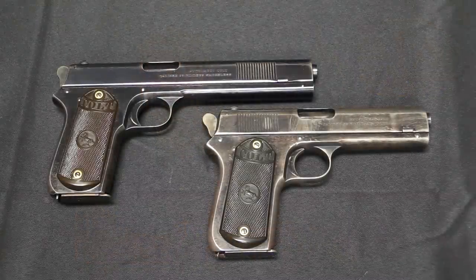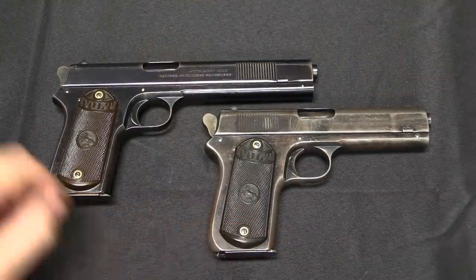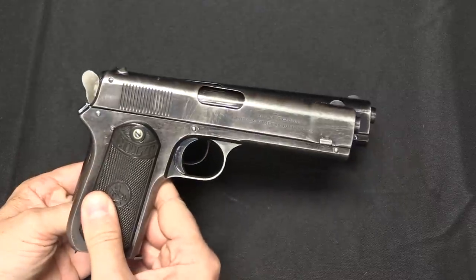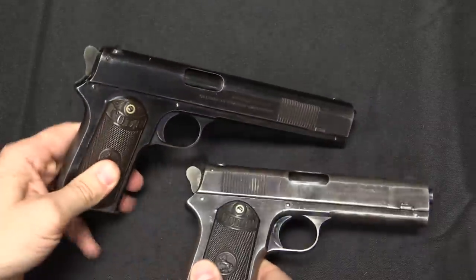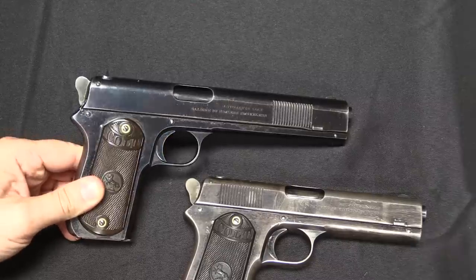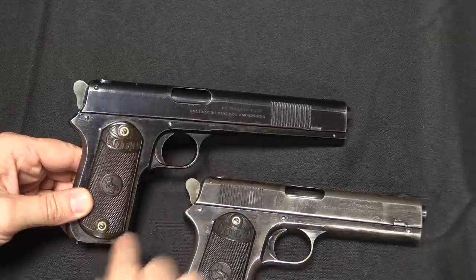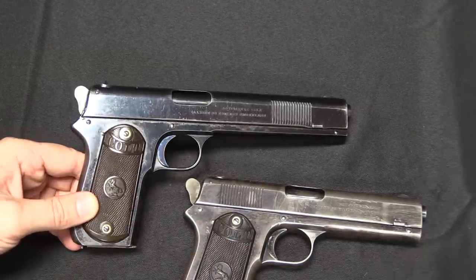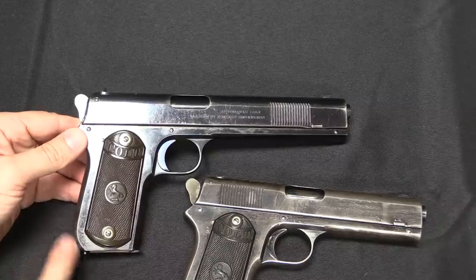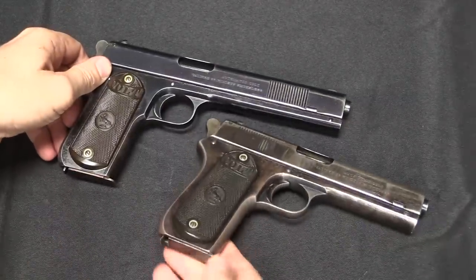Just to show you a quick comparison, here we have a Colt 1902 Sporting and here's our 1903 Pocket Hammer. These are essentially the exact same gun, just with the barrel cut down. A couple of other minor changes: the slide serrations moved to the back. There was a difference between the 1902 Sporting and military in the length of the grip and magazine capacity. The 1903 went with the grip style of the 1902 Sporting, with the rounded back of the grip and a 7-round magazine.